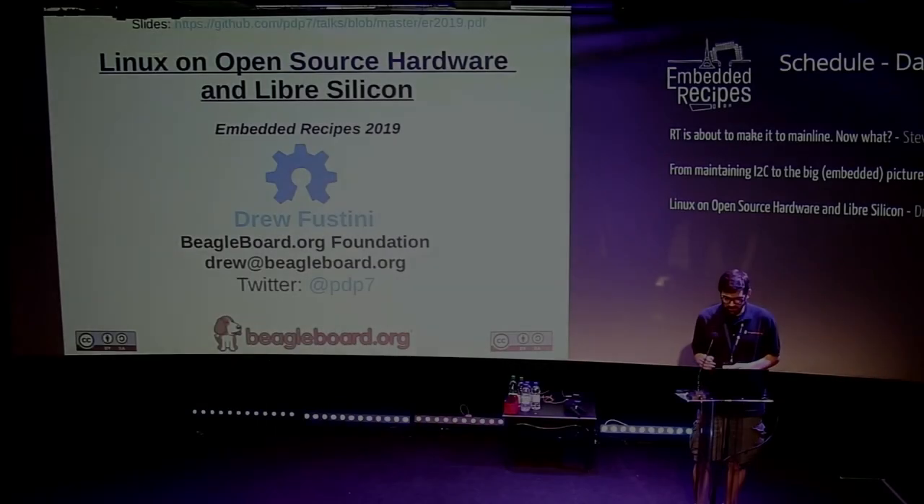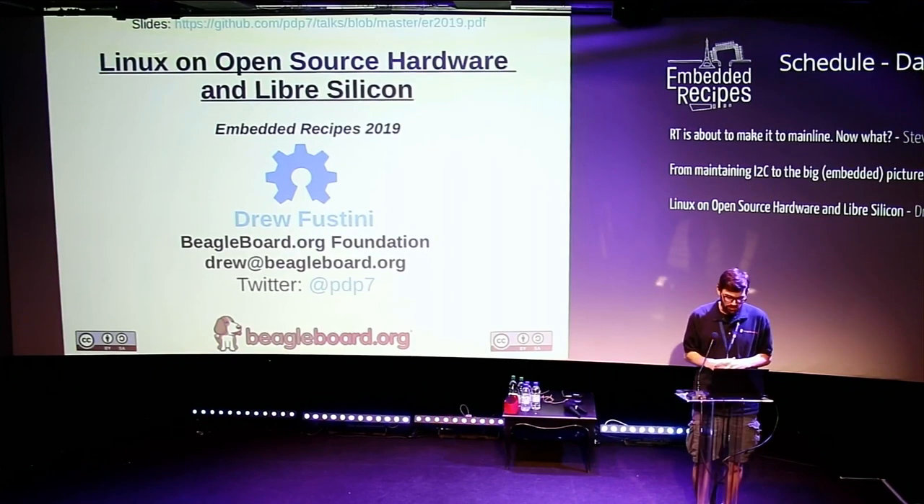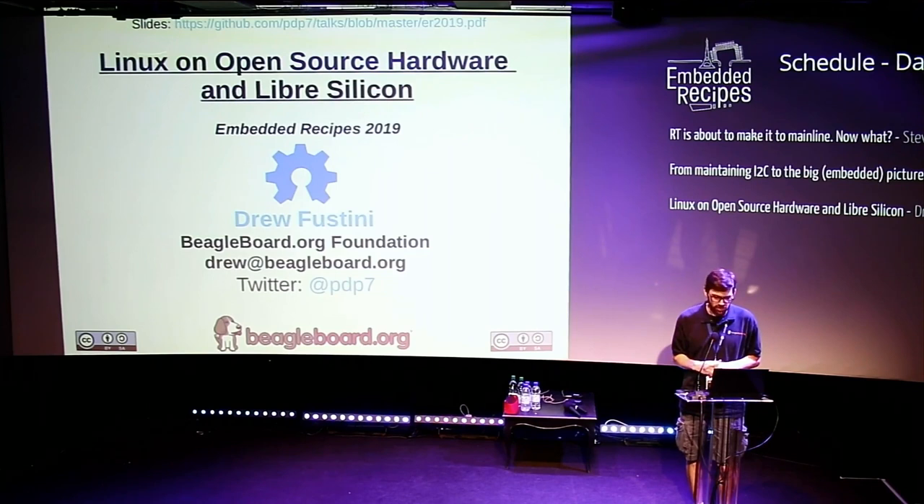Hi, I'm Drew Fostini. I want to talk today about Linux on Open Source Hardware and Libre Silicon.